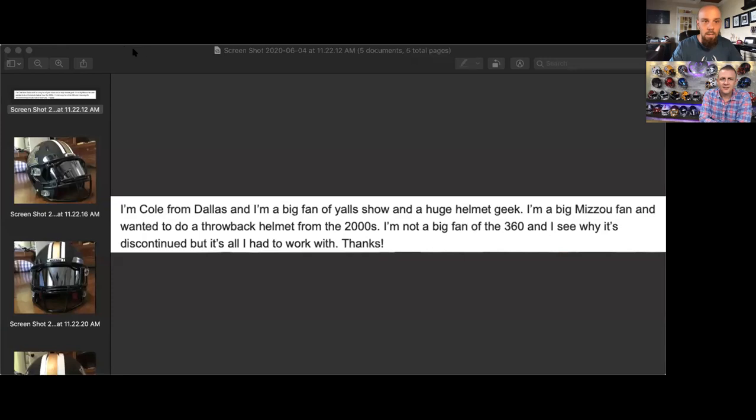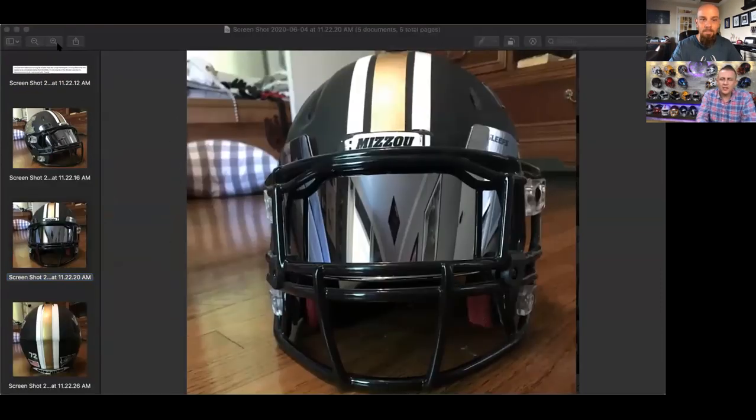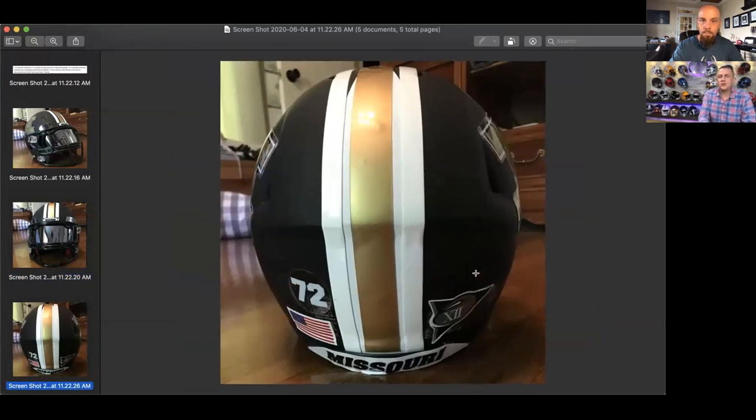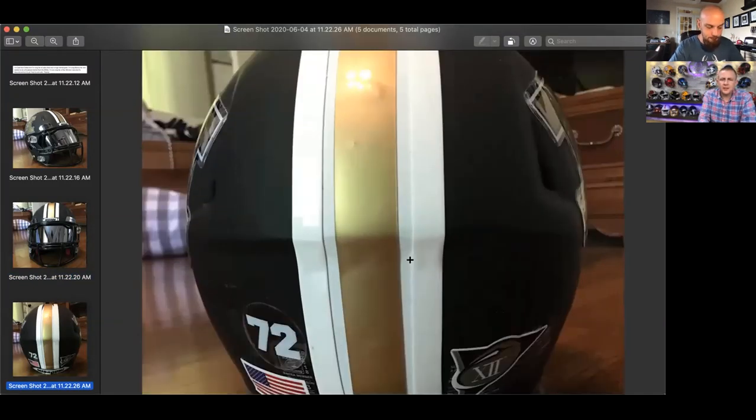Next up is Cole. Cole says he's from Dallas, a big fan of the show and a huge helmet geek. He's a big Mizzou fan and wanted to do a throwback helmet from the 2000s. Not a fan of the 360s, and he can see why it's discontinued because it's really hard to work with. Especially when you put it next to a Riddell Speed and a Riddell Speed Flex, you can definitely see the progression of how Riddell helmets evolved, because the 360 had a lot of good ideas but it was almost like they tried too much too soon. It was a big helmet.